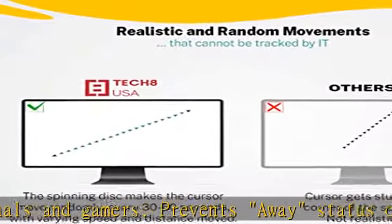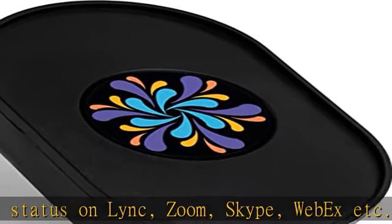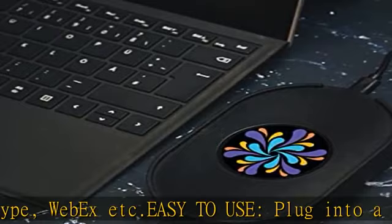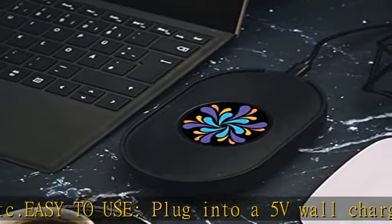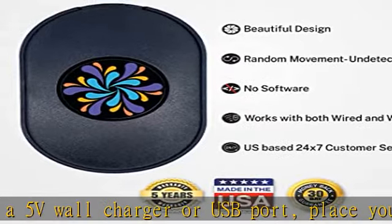Cradle for mouse prevents it from accidentally falling off. Completely undetectable — no software to install, no settings to mess with, undetectable by your IT department. Made in Texas with US and imported parts; proud to support American jobs and small family-owned businesses.